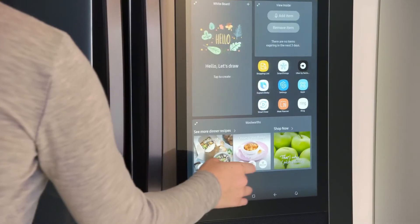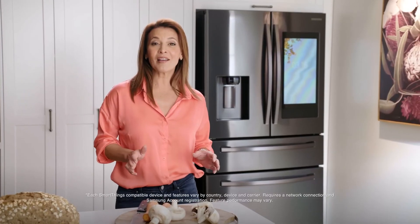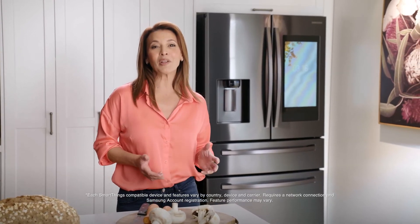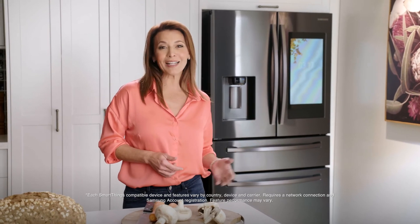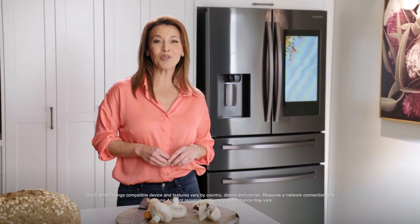All of that is the tip of the technology iceberg with this fridge. Say hello to the internet of things with Samsung's smart home control. You can turn your house into a smart home using the refrigerator's Family Hub screen, remotely controlling compatible smart devices and appliances — so you can turn on the lights, vacuum the floors, all with a simple voice command or a tap or two on the screen.